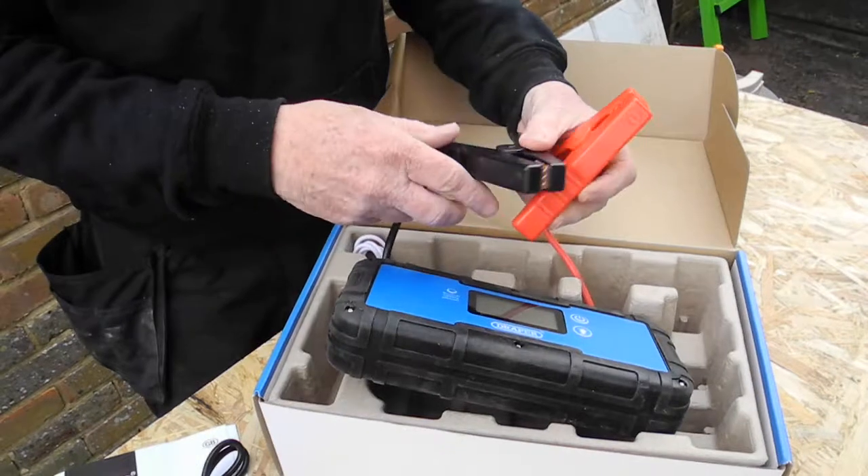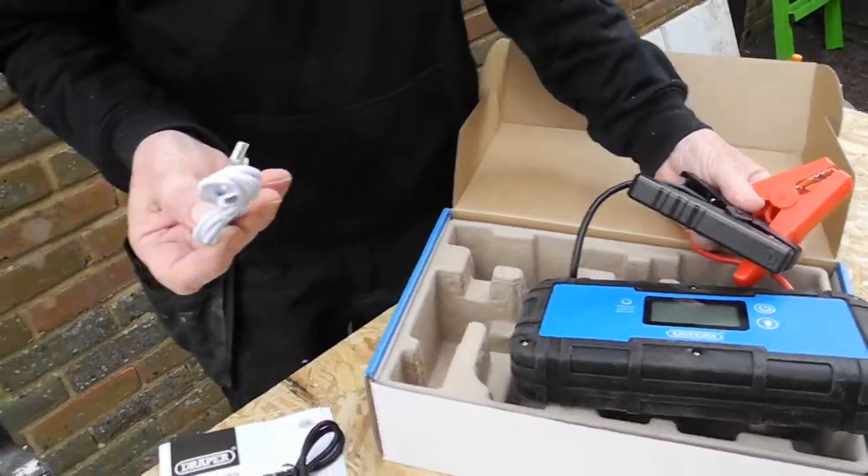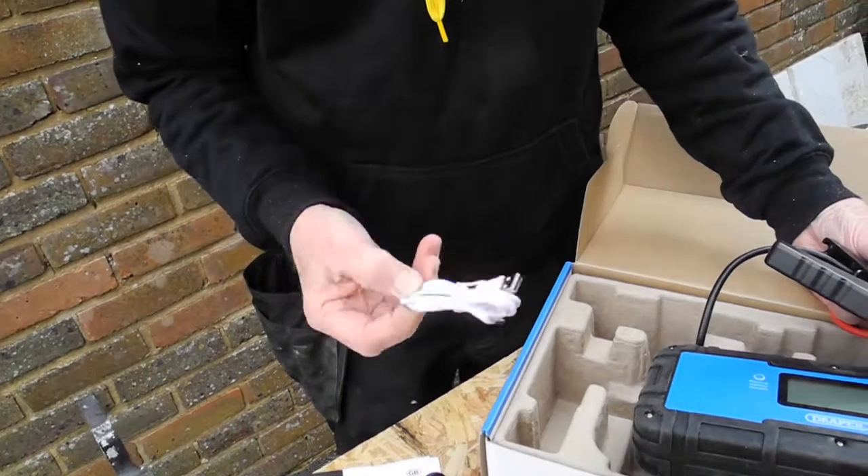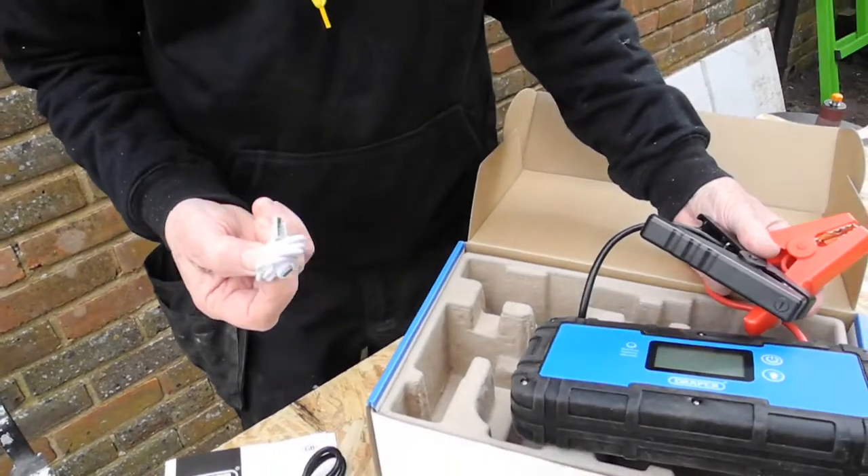I've forgotten to mention that you also get a USB charger, so most modern cars will have a USB charger as well — it's a very slow trickle charger.